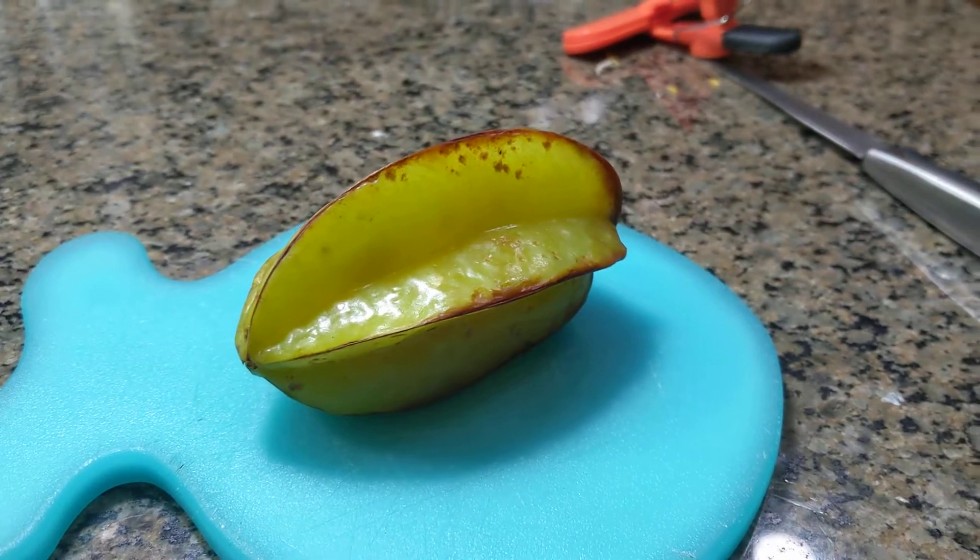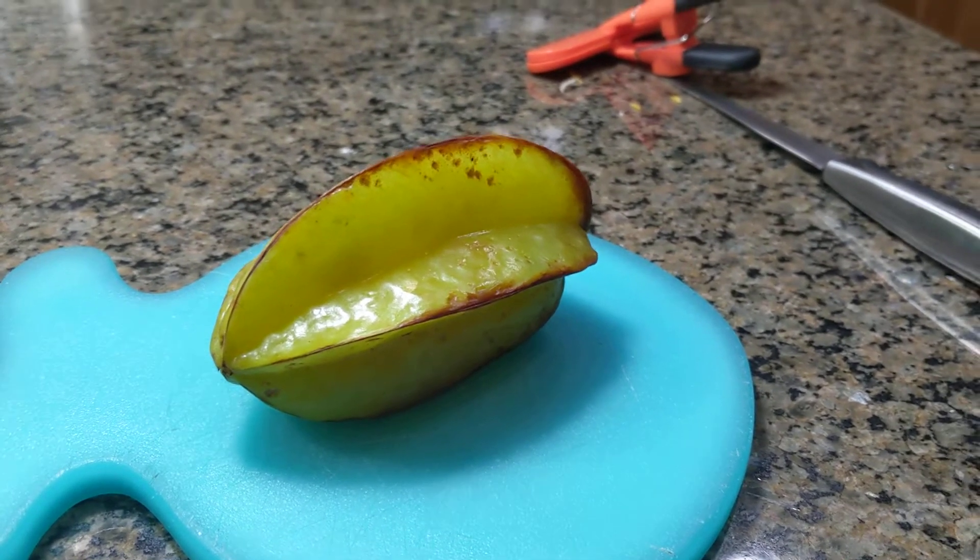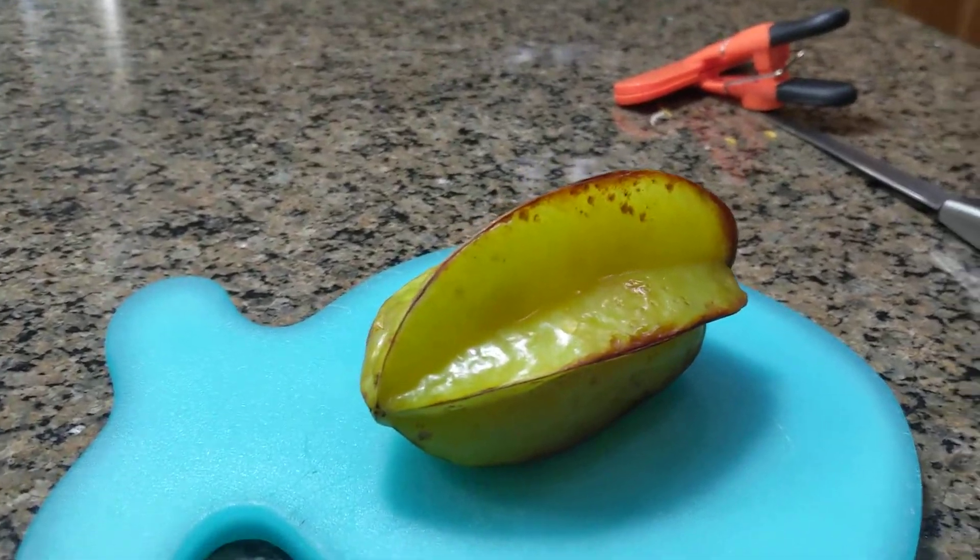What's up guys, it's The Random One and today I will be showing you how to grow starfruit from seed.